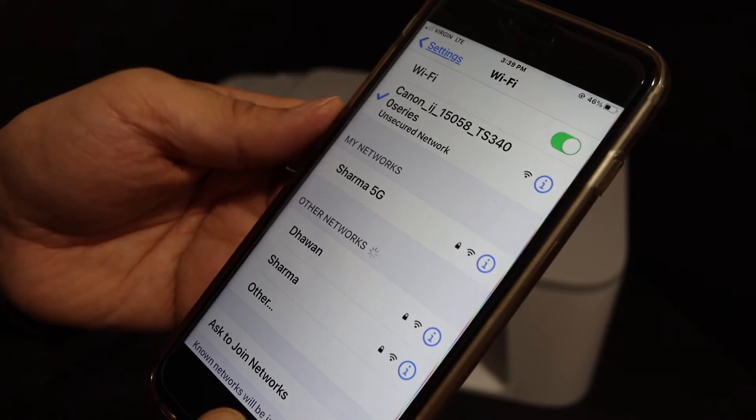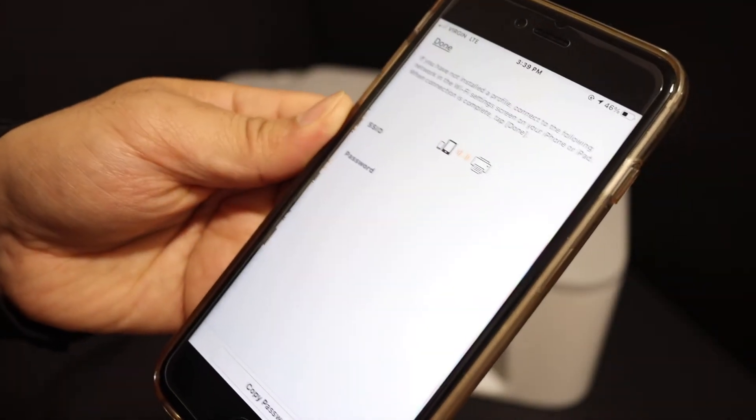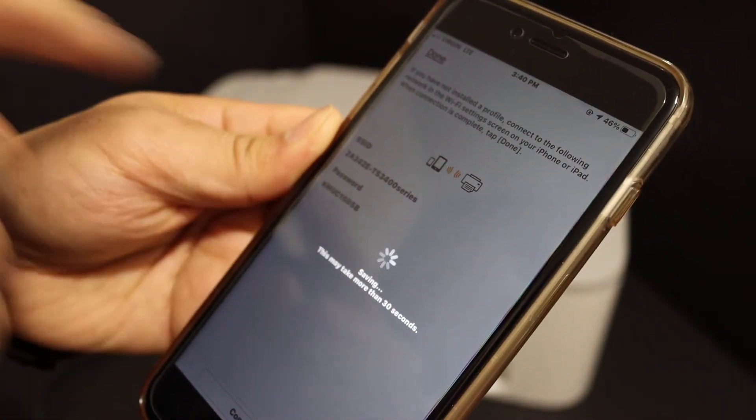Once it is connected, go back and open the app again and click OK. It will start the Wi-Fi direct process. You can see it displays the name of the Wi-Fi direct network, and below that is the password.